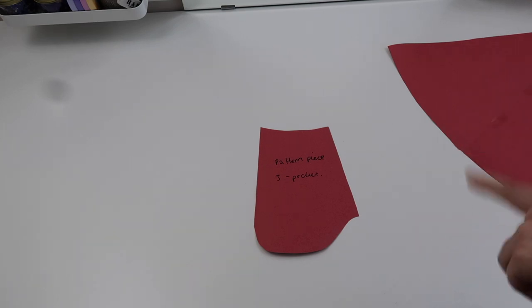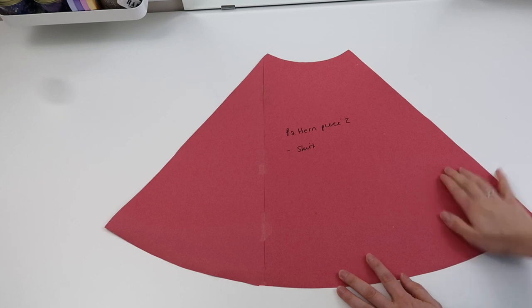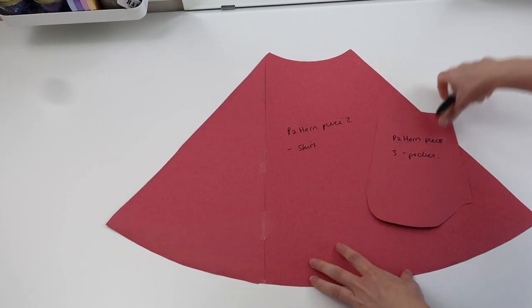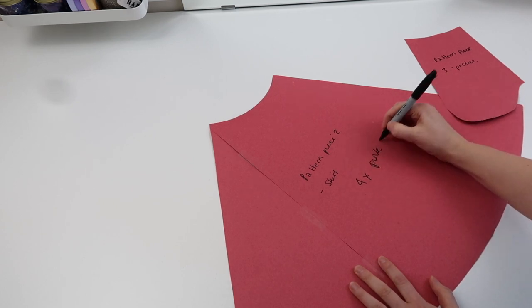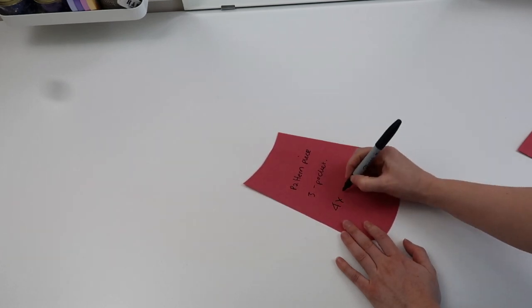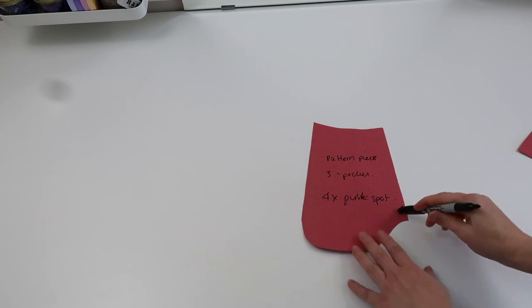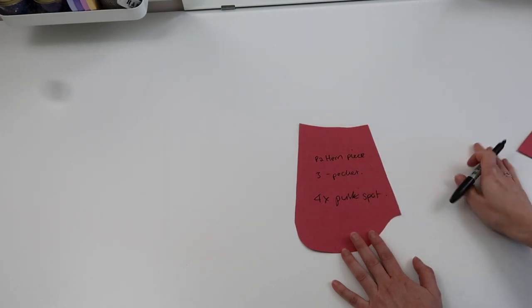I'm going to start by showing you how to alter the Bo Peep side. For Bo Peep there's only one pattern piece you need to alter, which is the top piece - the skirt and pocket are completely fine as they are. For the skirt you will need to cut four pieces in total out of the pink spot fabric. For the pocket, cut the same fabric as your skirt - four pieces in the pink spot fabric. If you're using a fabric with a right and wrong side, draw two in one orientation and then flip it and draw another two mirrored.